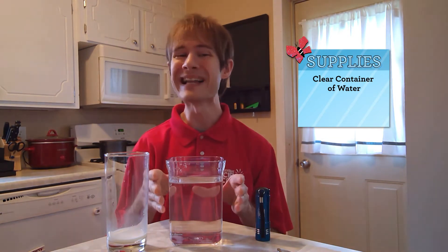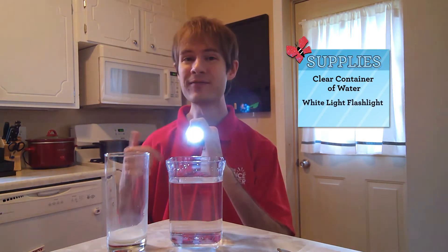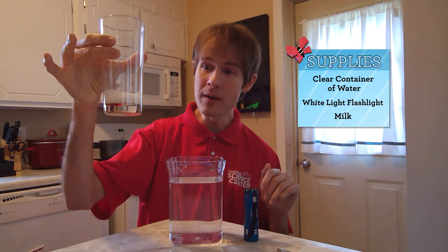For this experiment, I filled a clear container with water. It's best to use a container with flat sides like I have here. Next, you'll need a white flashlight — it's important that your flashlight is white and not yellow. Finally, you'll need a very small amount of milk.